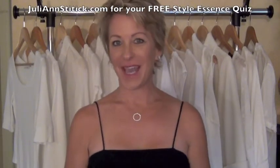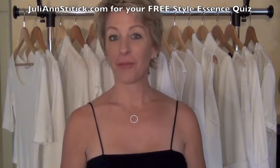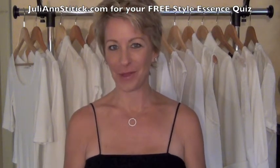Let's pretend I'm at a dinner party and it's a little bit chilly. I'm Julianne Stidick, the heart of Empowered Style and founder of WardrobeRx, and I'm going to teach you a couple new ways to tie your scarf for those chilly evenings.